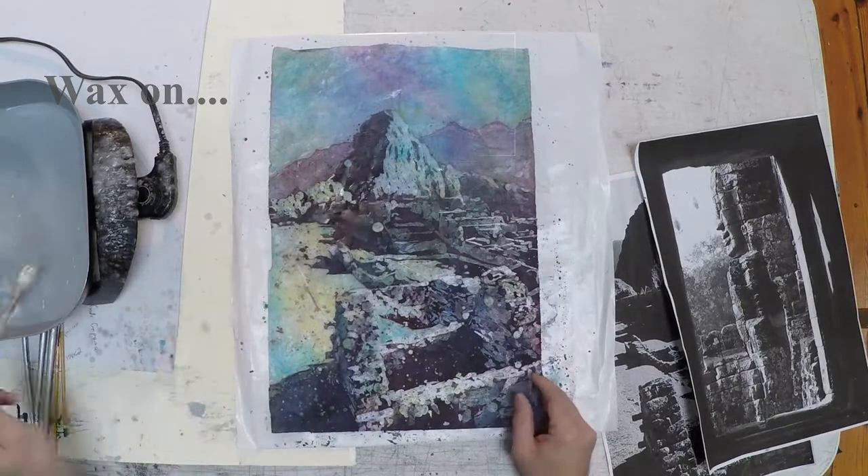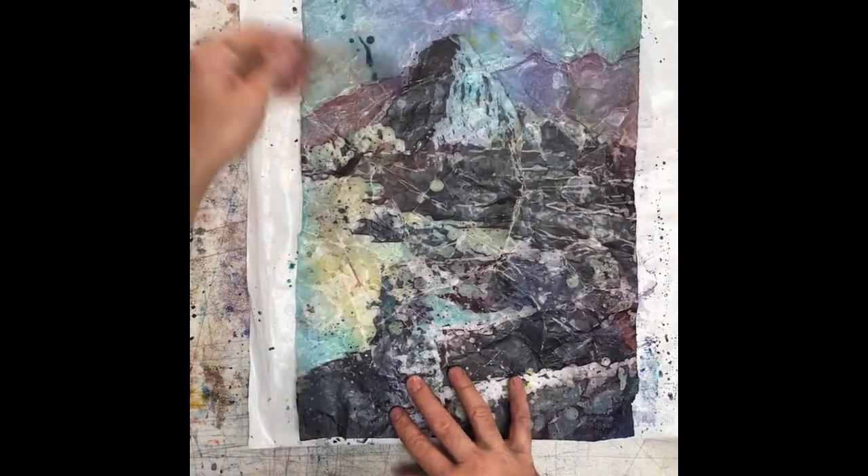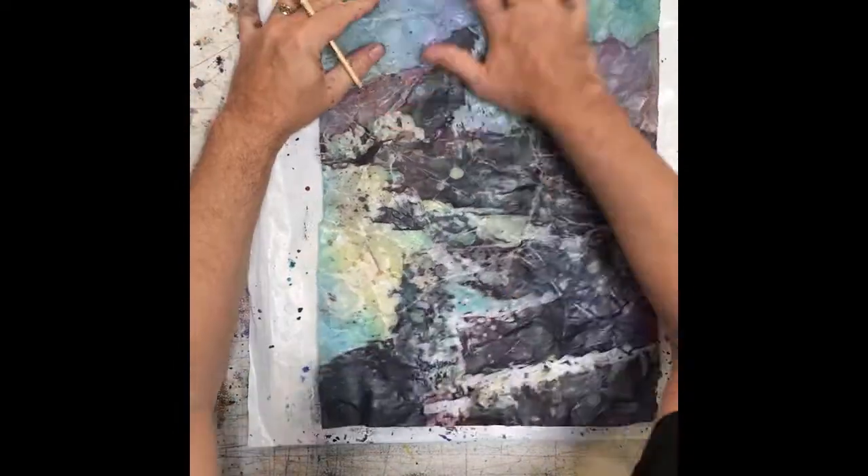This is me applying wax to the final areas that haven't been waxed. Then you crinkle the whole thing — I know it's terrifying. Flatten it out again and then take some darker color and rub it into those cracks you just crackled.